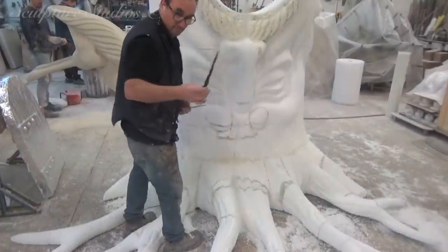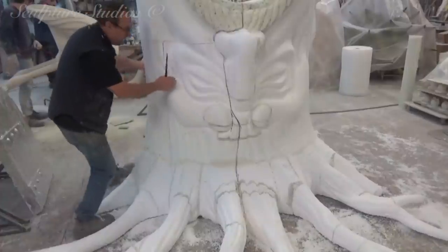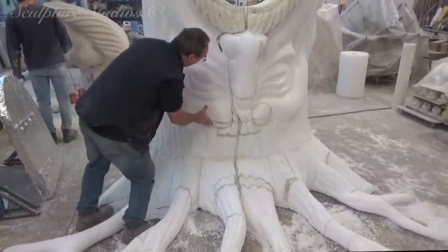Did I mention I make magic wands now? Some things in our profession just simply can't be taught, and that right there is one of them.